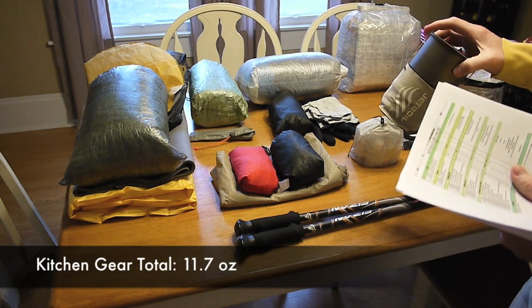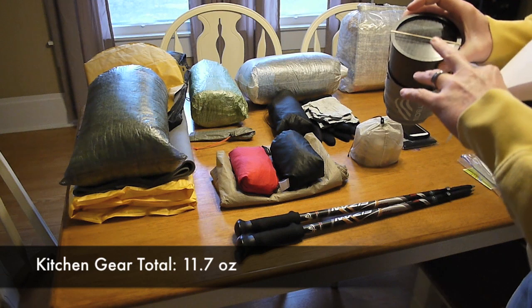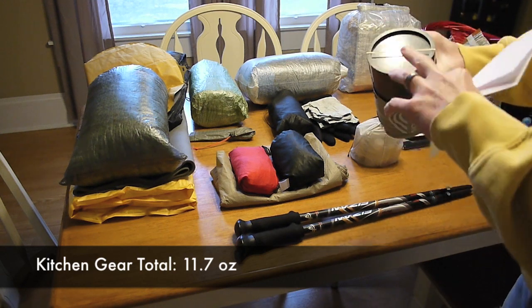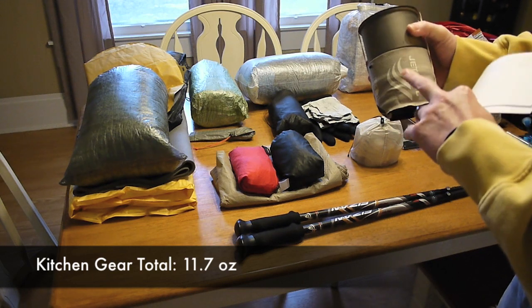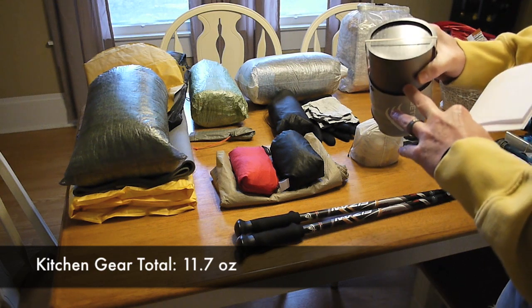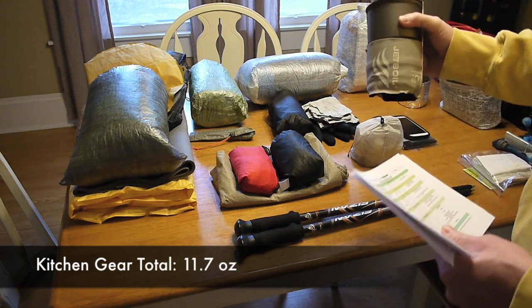For this trip I'm going to bring my Jetboil Sol TI. I've got the Ruta Locura carbon fiber lid on top, cutting out a little weight compared to the lid that came with it. I have the actual cook pot, the cozy, the stove inside, and a fuel canister inside.